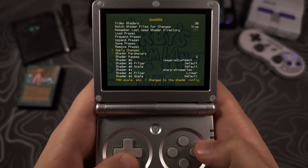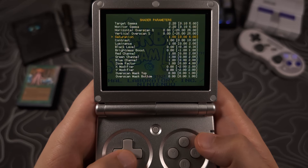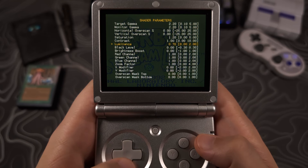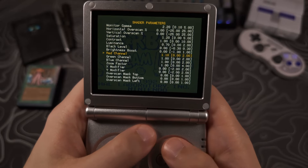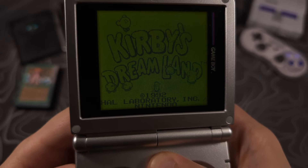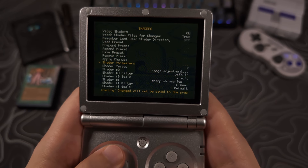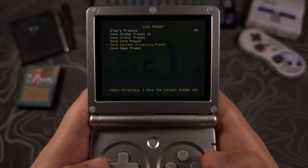Then select shader parameters. Here you will have many options to change the picture's appearance. I don't have an original Gameboy and I haven't used one in over 20 years, so I'm mostly going off inaccurate memories and nostalgia. I like to turn the saturation up some, the luminance down some, and turn the red channel up just a notch to make the screen a tad bit more yellow or olive green. I encourage you to experiment with these options — remember that changing the brightness can also affect the screen's appearance. Once you have this set to your liking, go to save preset and select save content directory preset.